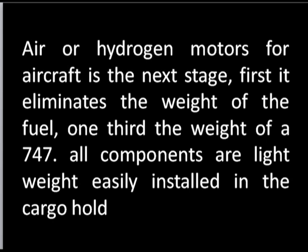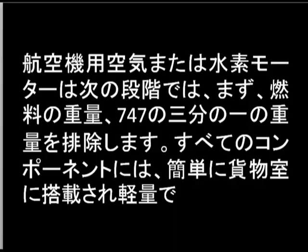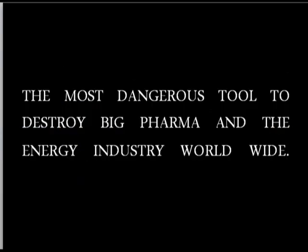The next stage would be aircraft. The weight of the fuel is about one third the body weight of the plane, so getting rid of that can be done using the same type of system — air or hydrogen motors. One third the weight of a 747 is fuel; all components are lightweight and easily installed in the cargo hull. This is the most dangerous tool to destroy big pharma and the energy industry worldwide.